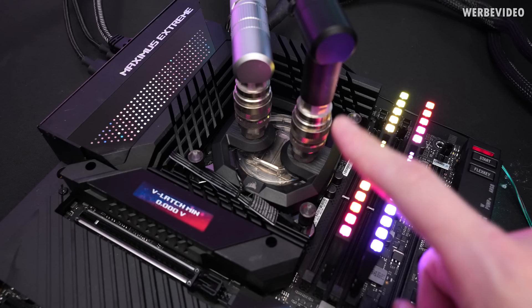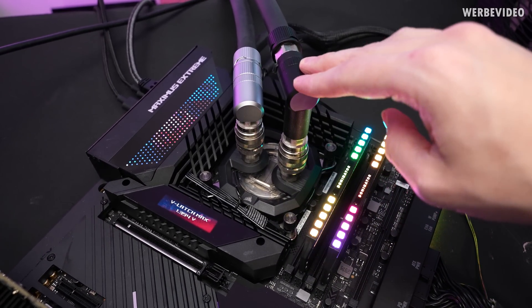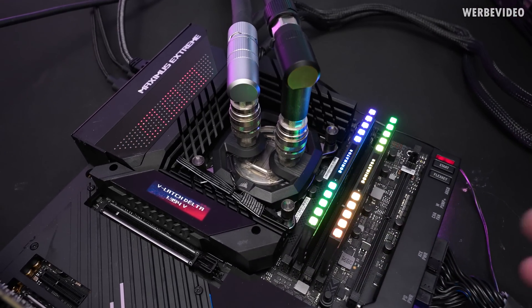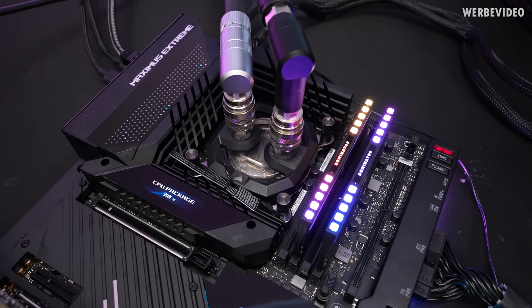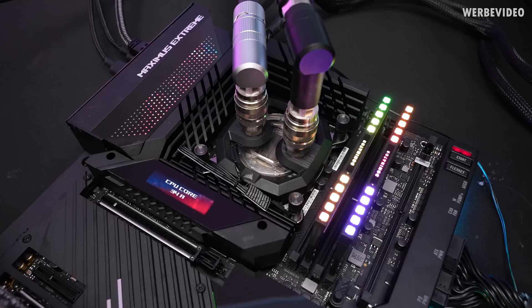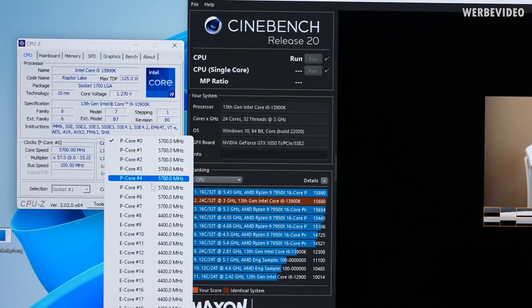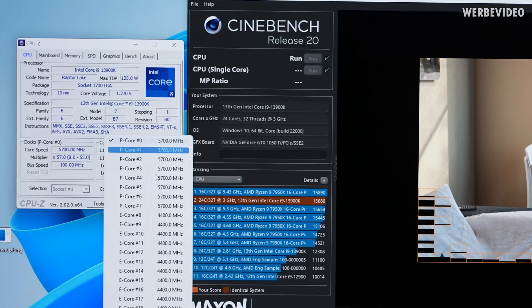We are using the results of my Corsair XC7 block as a baseline. I also have a Mora attached on the back which has a huge capability of dissipating heat, and it will also lead to very stable water temperature values so we can be sure that any temperature deltas will only be a result of a different cooler. We are doing baseline testing with Cinebench R20 — it's a manual overclock with a stable voltage to make sure we eliminate all influencing factors.